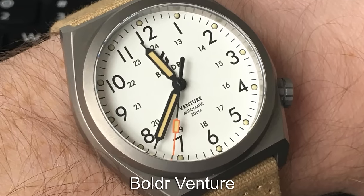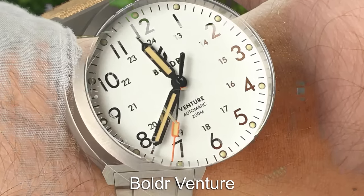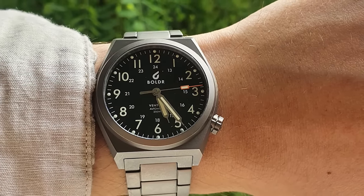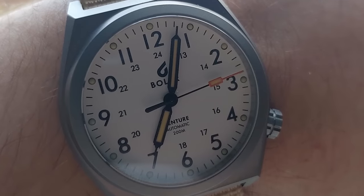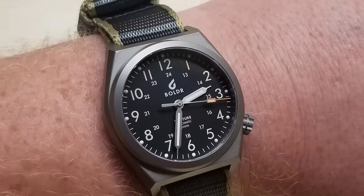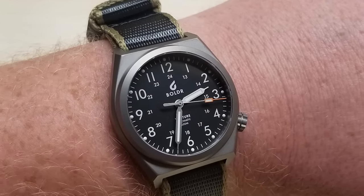We're heading back to Boulder for this next pick with the Boulder Venture range of watches. Again, we see a titanium construction with 200m of water resistance. This time, though, we see an automatic movement and a sapphire crystal, making this one probably the best value Field Watch that you'll find around.